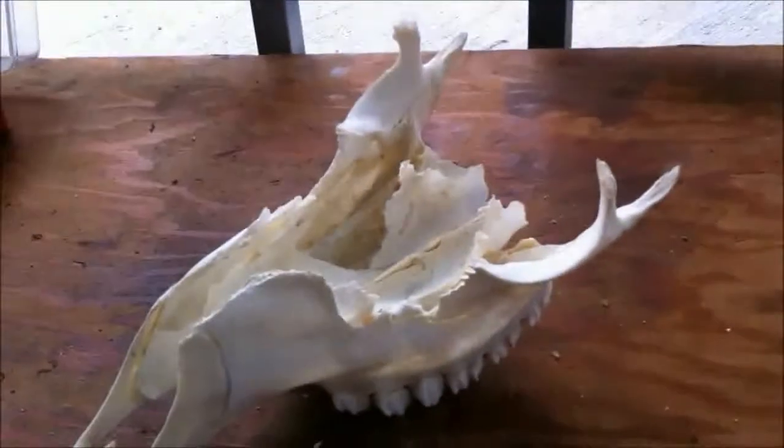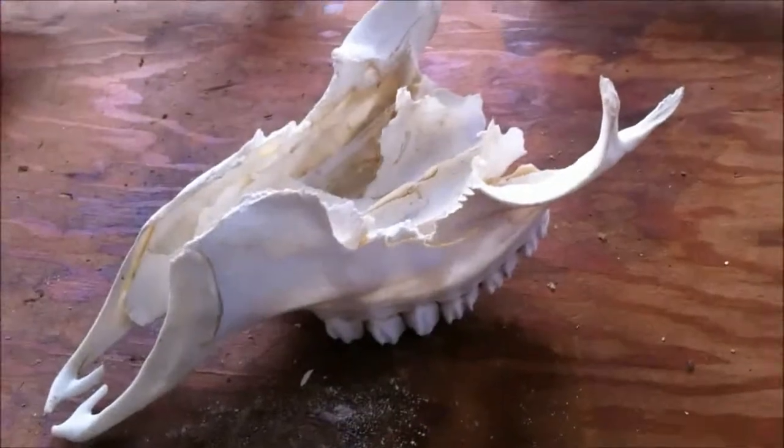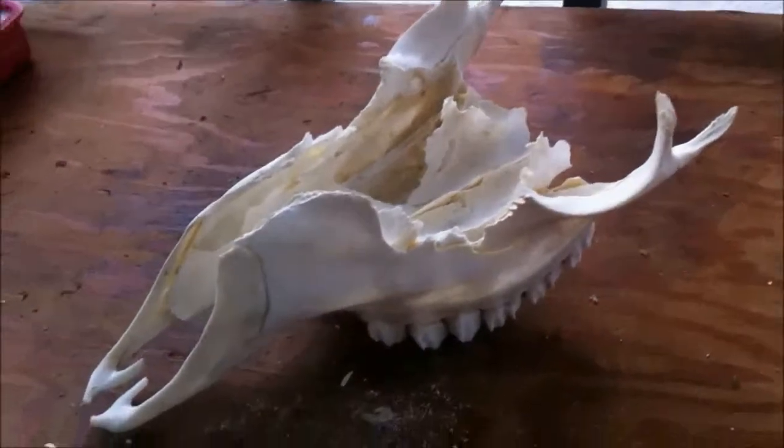Now let's see if I can put a little Humpty back together again. I was doing some work on the front of the house and hammering some trim, and this fell off his hook. So I've got a bit of a repair job to do.